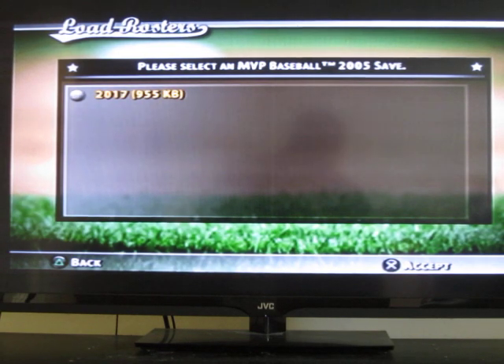Greetings fellow MVP baseball fans. I just wanted to take a couple minutes here and make a video for these rosters that I do for MVP Baseball 2005. This is the 2017 version that I'm going to go over here with you guys. Perhaps several of you have already gone on eBay and bought the rosters, but for those of you that are new to my roster updates, I wanted to show you what I do and what I think makes them a good purchase that really helps keep MVP 2005 alive.